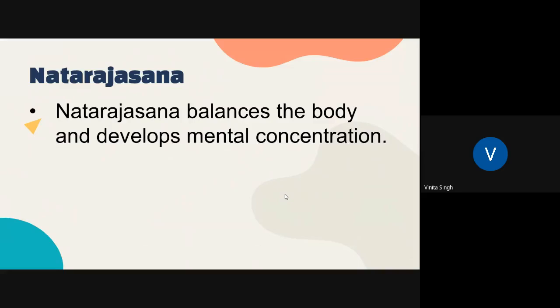Natarajasana balances the body and develops mental concentration. So if you want to have a balanced body and a focused mind, you can practice this Natarajasana to keep your body and mind balanced.